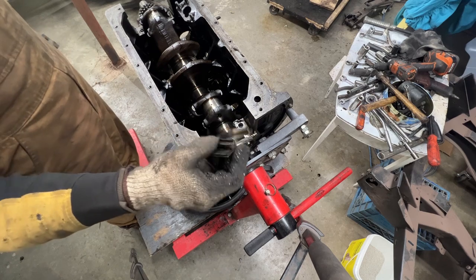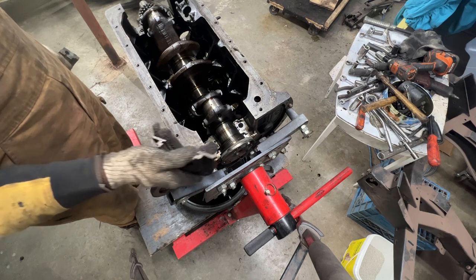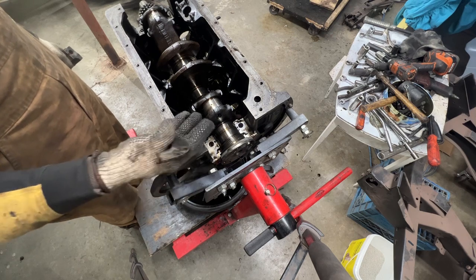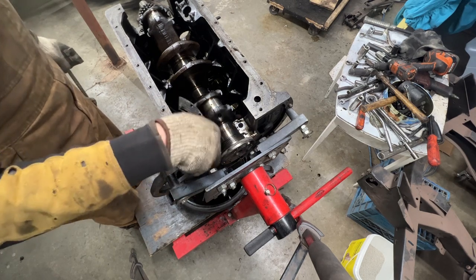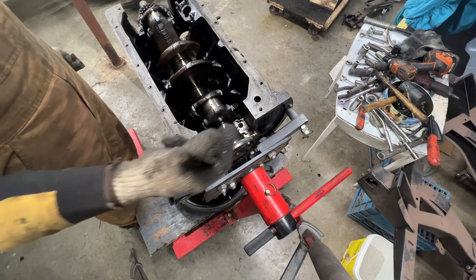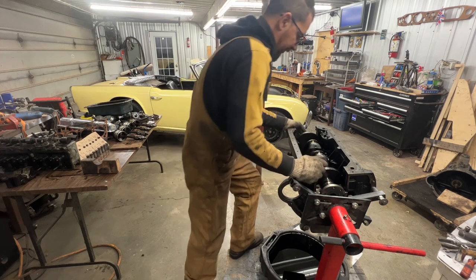These engines are notorious for leaking after they're turned off. There are conversion kits available - one requires machining so you can install a regular rubber seal, and another doesn't require machining and uses the existing crank surface. We might buy one of these conversion kits. Now let's take out the crankshaft.